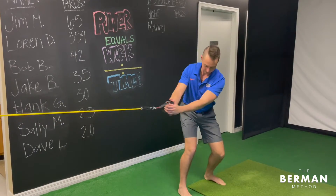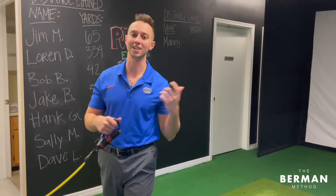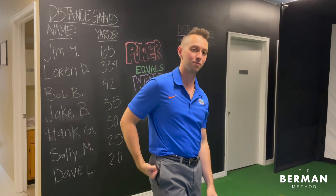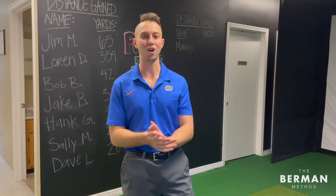It's the right glute bringing you forward so you can really get a feel of it. The purpose of this exercise is not so much to strengthen but to get a better understanding of how to fire that right glute muscle, so that when you're in your golf swing it's easy. Try it out and let us know how it goes.